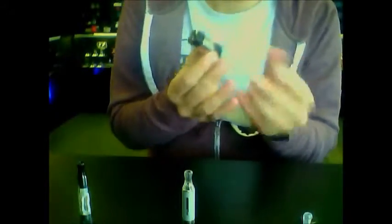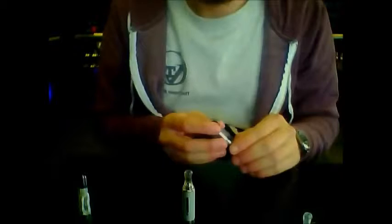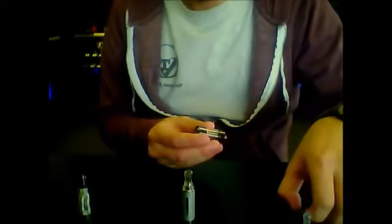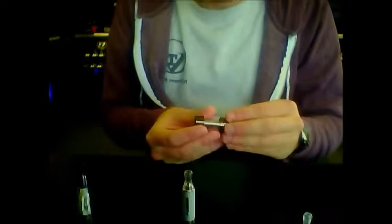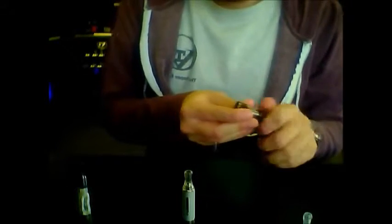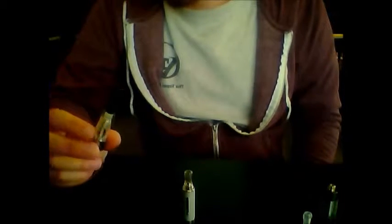Now, some of the differences in vapes. With the top coil atomizer, the vape is going to be a little bit warmer. Since the atomizer is closer to your lips, it's going to produce a lot warmer vape. Also, since the juice needs to be absorbed through the wicking systems, you might get dry spots every once in a while. So you might get some hits that are going to be a little bit more flavorful and some that might not be — that's one of the pros and cons about this one.